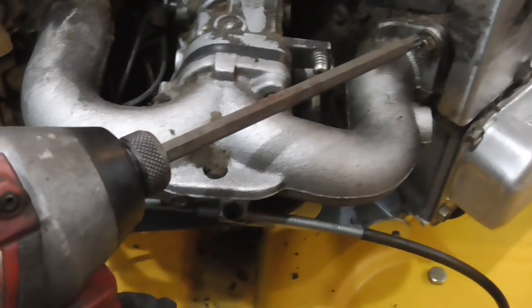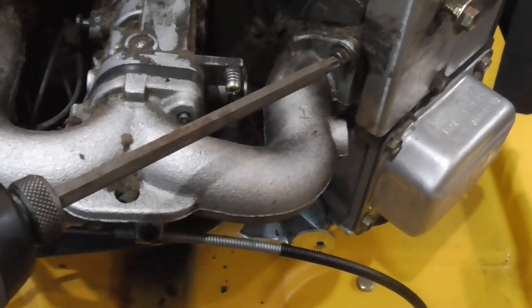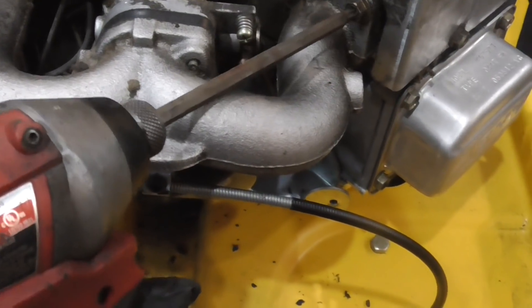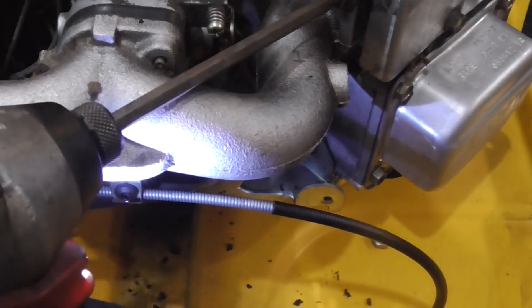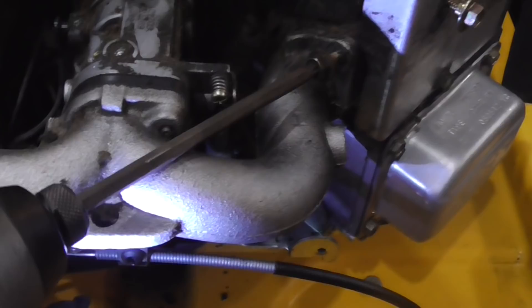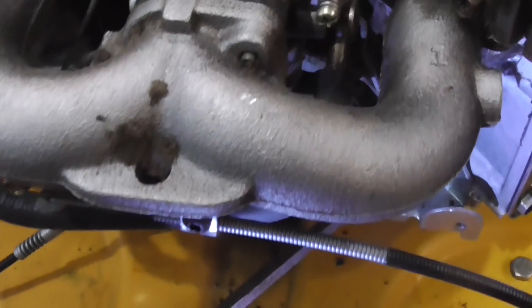I'm using a long torx extension — these are real handy because they can get in here nicely. We'll just get in here and loosen these up, and there's one underneath too.